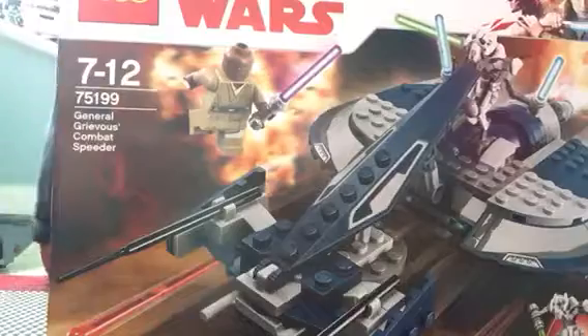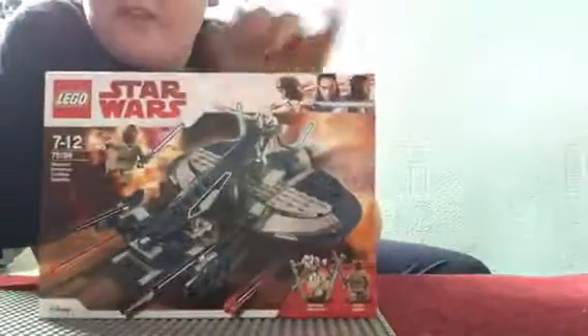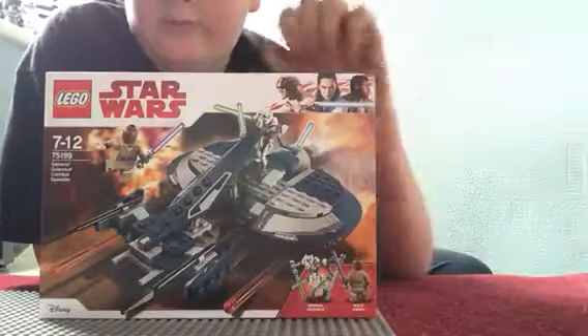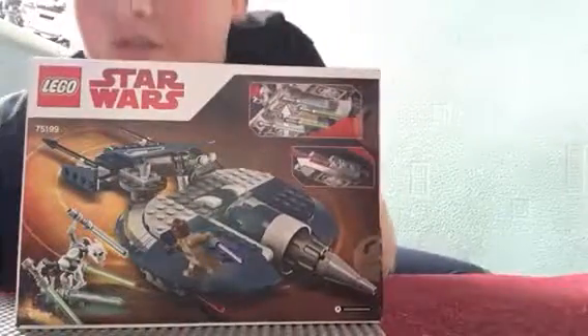The LEGO Star Wars General Grievous Speeder — we've got General Grievous and Master Windu. I don't know what year it's from, but it looks like it's going to be good.